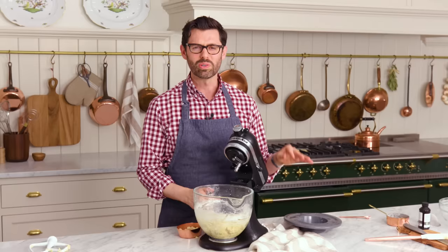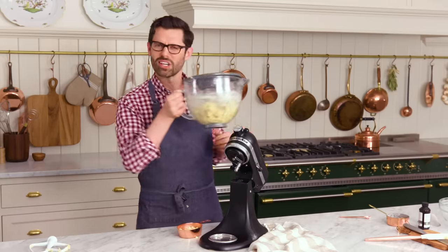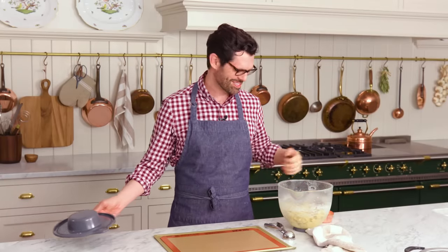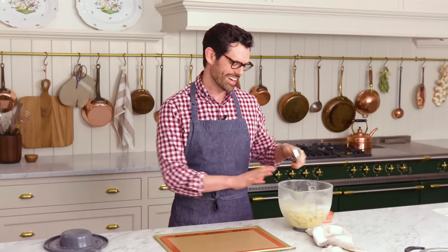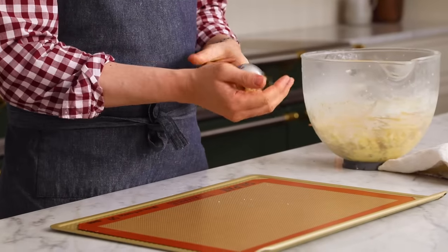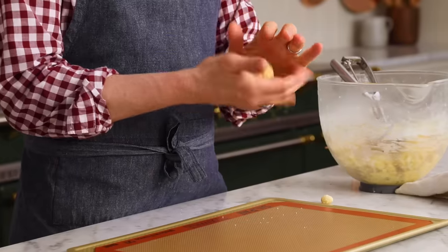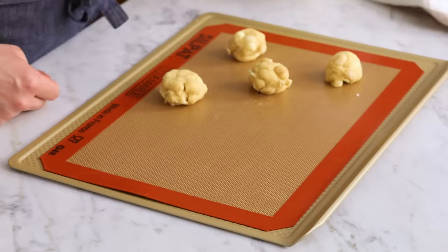Now it's time to chill the dough — give it at least 30 minutes; an hour might be even nicer. I actually let this chill overnight because I had a ton of stuff to do. I'm gonna scoop this dough out now. Scoop out roughly two tablespoon-size heaping balls of dough, press them together a bit, give them a quick roll, and just tamp them down slightly.